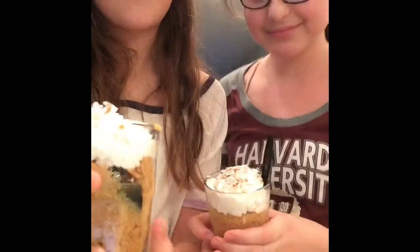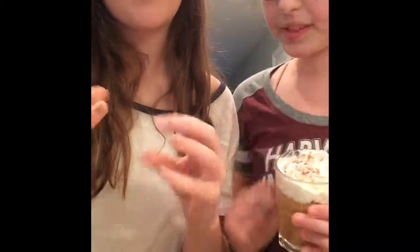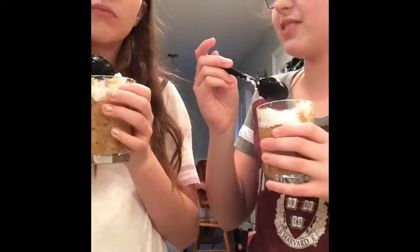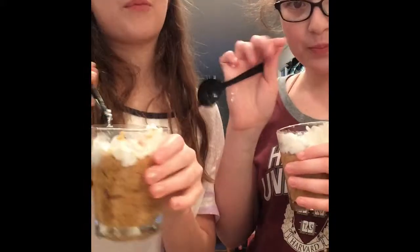This is the final result of our Peruvian dish — this is the part that you watched us make. This is whipped cream because usually Peruvians use a thick cream, but we're using whipped cream. So we are going to try it. Three, two, one. Mmm! Thank you for watching us make our Peruvian dessert.